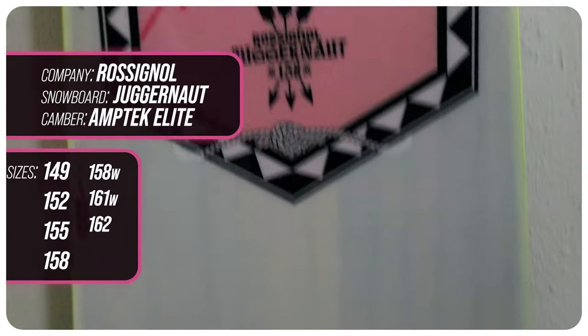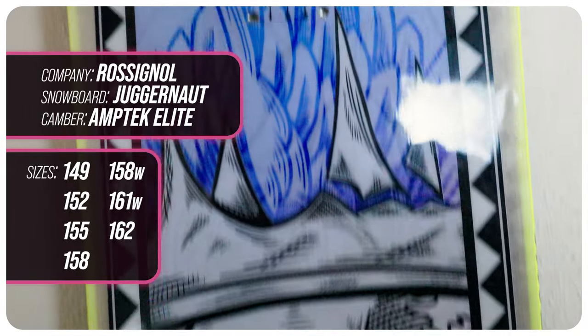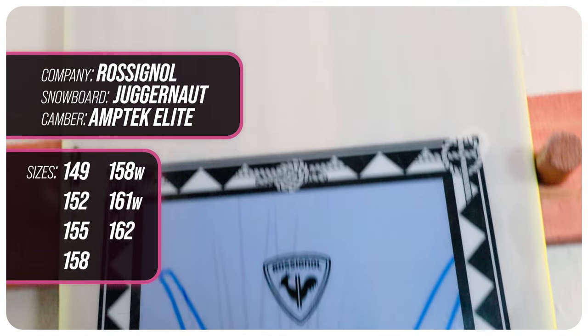This board is available in 149, 152, 155, 158, 162, 158 wide, and 161 wide.